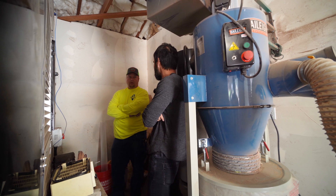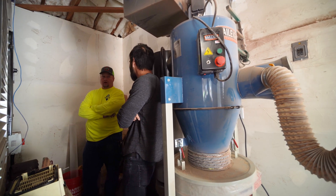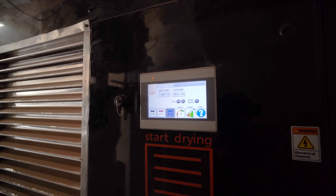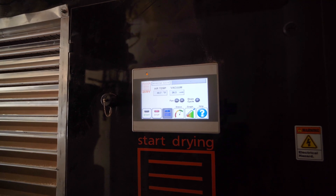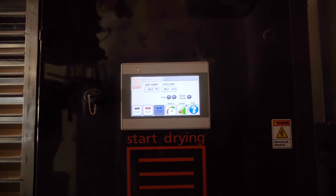So what is the sort of maintenance and upkeep for a system like the iDry? Simple — the computer does almost everything. Just keep it loaded and keep it plugged in. We take a picture of this every morning and send it to the boss, and he can monitor it from his phone. There is an app, and we have wi-fi set up here.